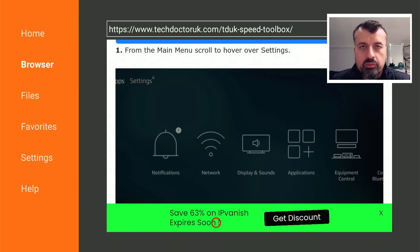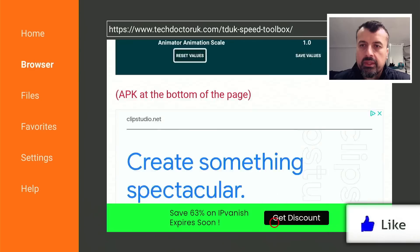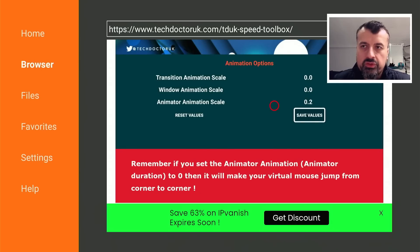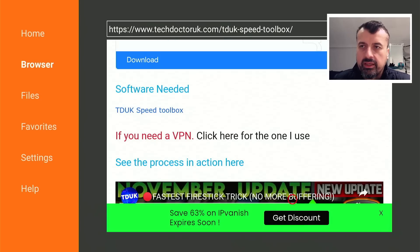One key thing to mention: I've covered this toolbox once or twice before, and every time there's always somebody that sets the values to zero for all three options. But if you set the third one - the Animation Duration Scale - to zero, then in Downloader you'll see the mouse will jump from cursor to cursor. So for that one I always recommend setting it to 0.5 or 0.4 - basically any value higher than zero - otherwise you'll get that jumpy mouse. My recommendations are zero, zero for the first two, and 0.2 for the third one.